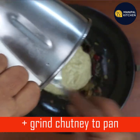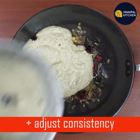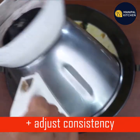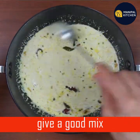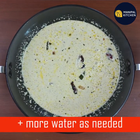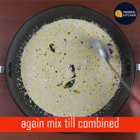Now you can adjust the consistency in the same way. Mix the consistency in the same way. You can adjust the consistency in the same way.